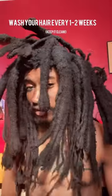To grow freeform locks like this, you're going to want to wash your hair once every two weeks or so. I always recommend using cold water when rinsing out the shampoo.